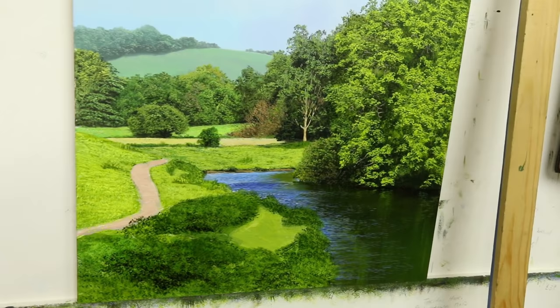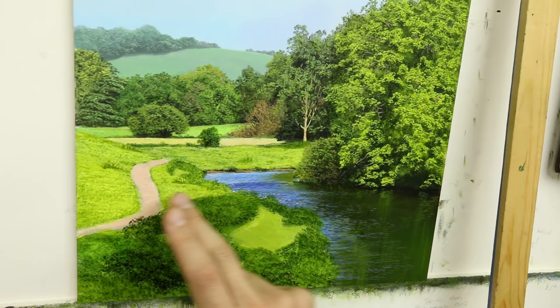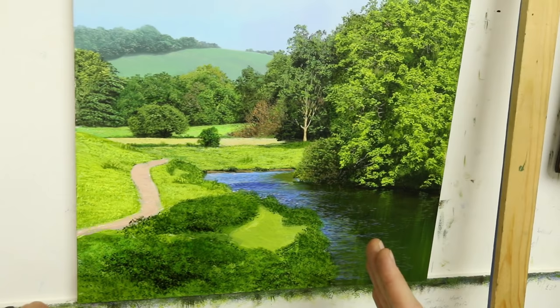So we find ourselves coming to the end of the picture. Everything is pretty much finished now apart from the path, which looks a bit like a flattened snake. But this is the bit we're going to do now — it's half two — and we're going to get it finished today, which is a bonus.